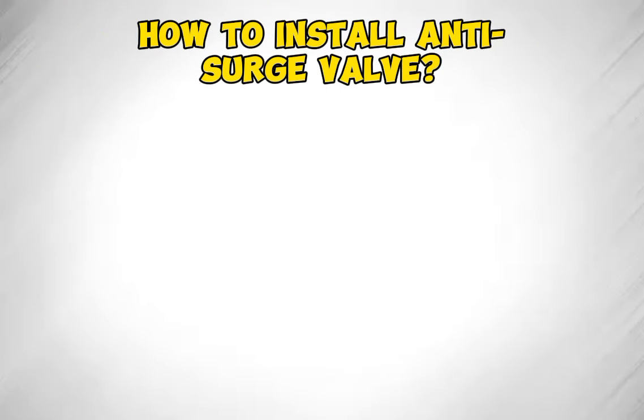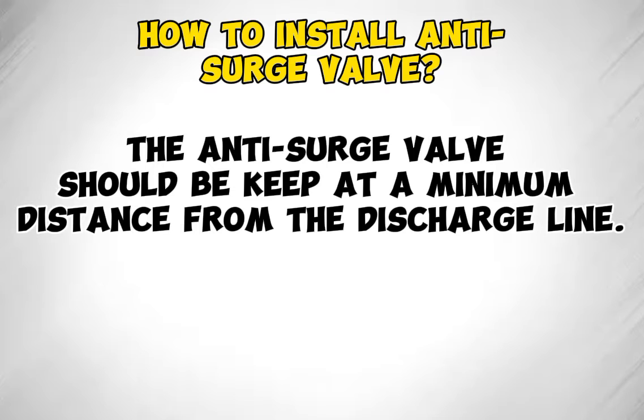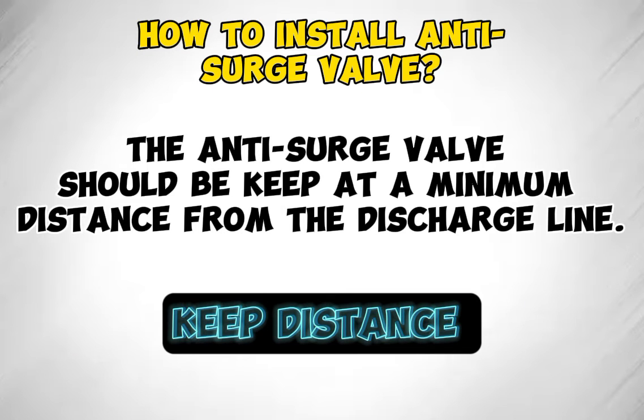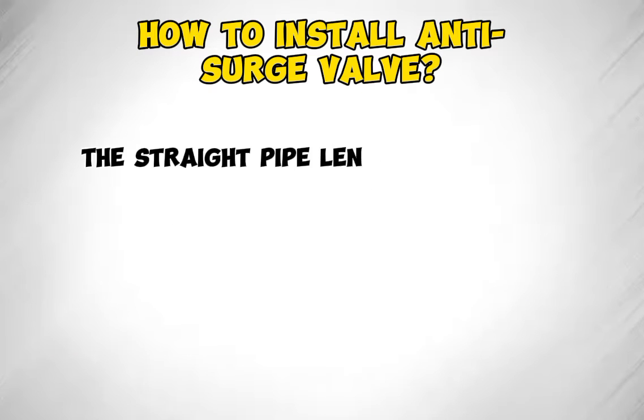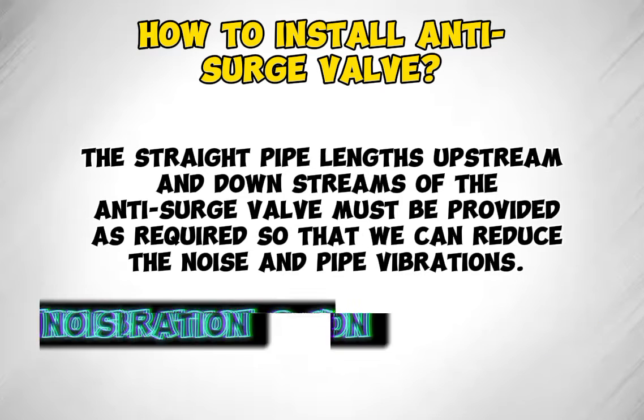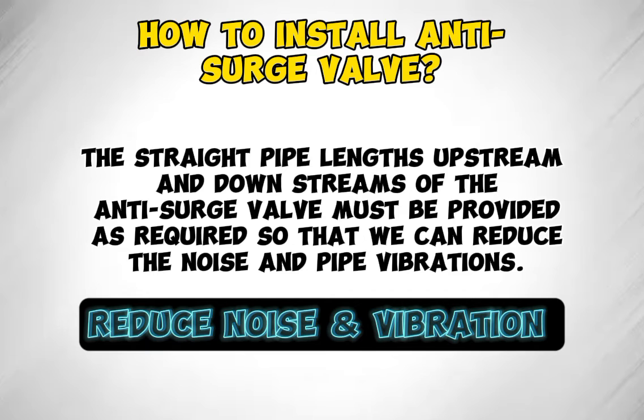How to install the anti-surge valve: the anti-surge valve should be kept at a minimum distance from the discharge line. The straight pipe lengths upstream and downstream of the anti-surge valve must be provided as required so that we can reduce noise and pipe vibrations.